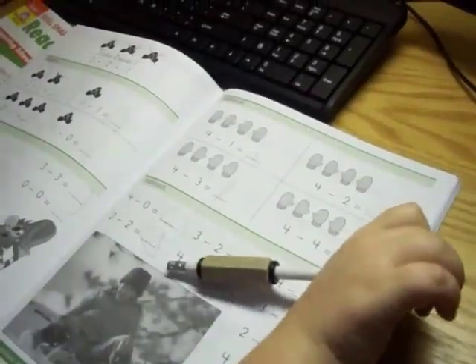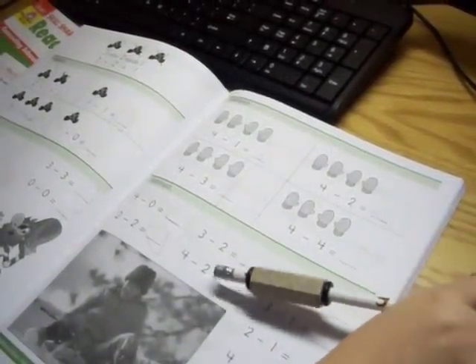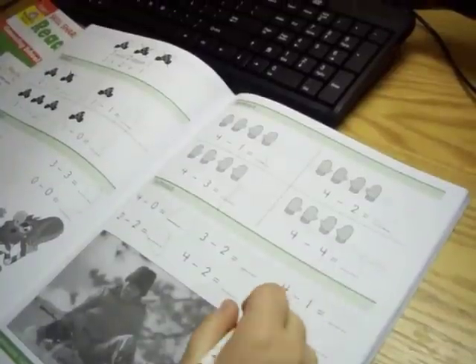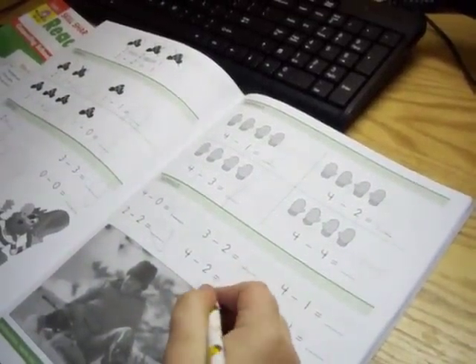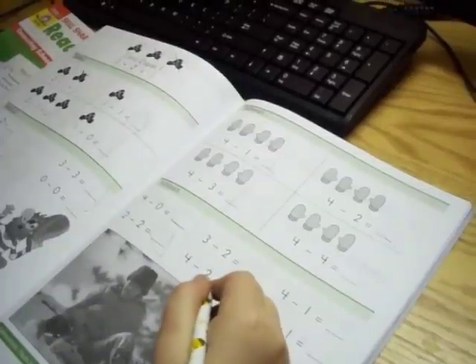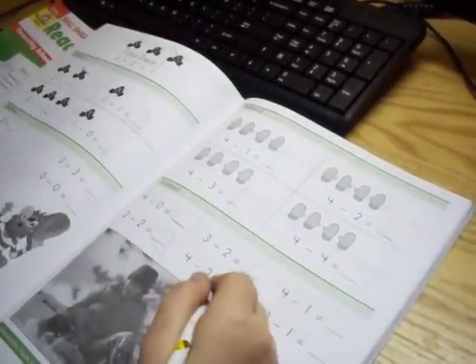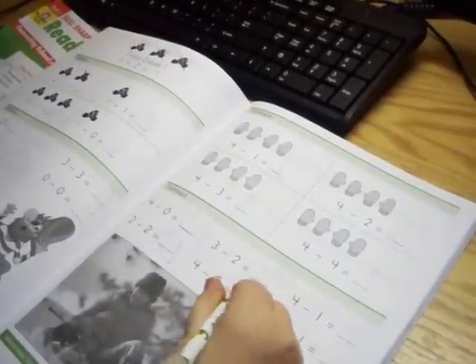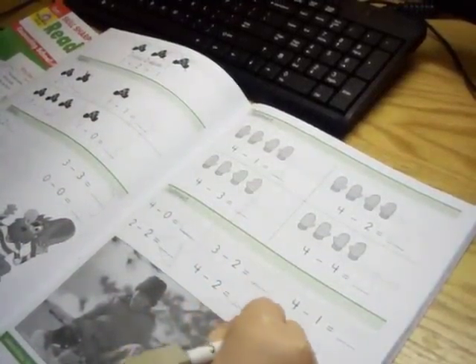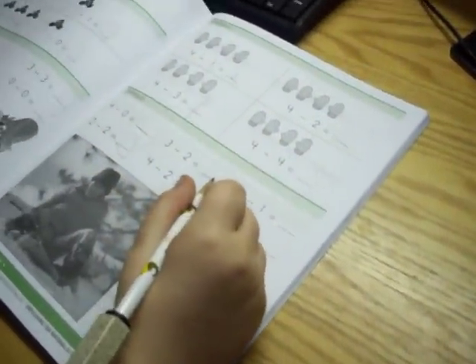And so we have four and we take away two more, how many do I have? Zero. Four, take away two — it's two, it's a two. Yeah. Good job, you're almost done with the whole page.